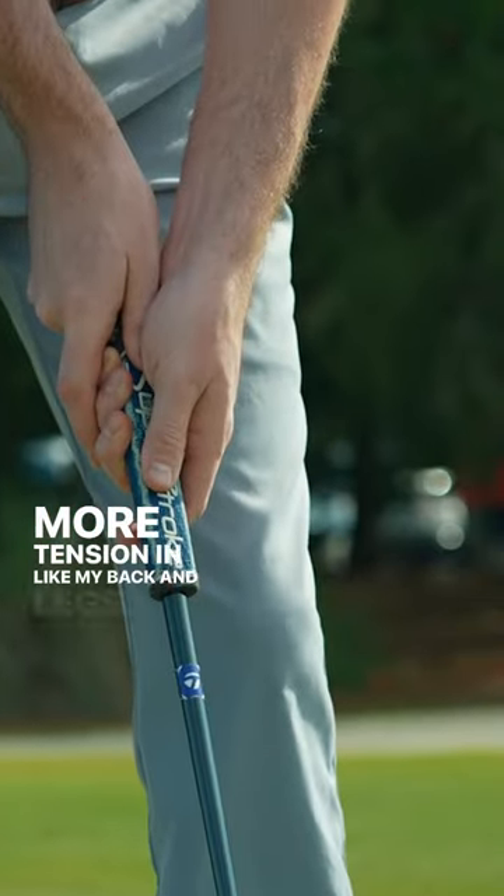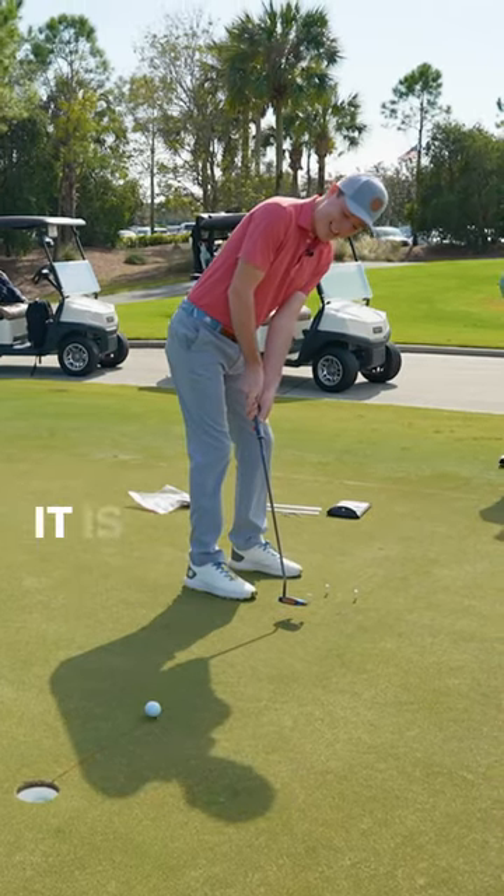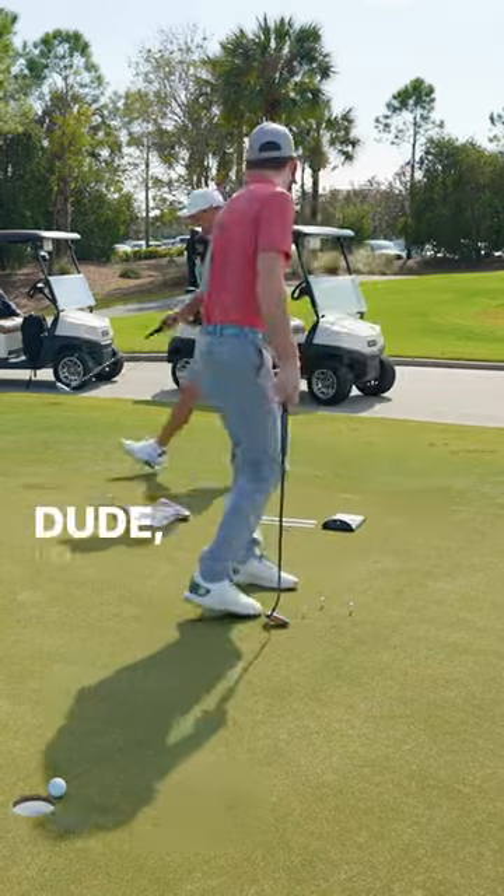More tension in like my back and legs. Interesting. Is that from the pickleball? It is from the pickleball. Dude, I'm dying today.